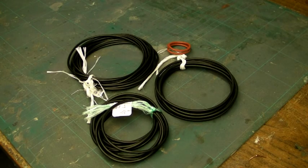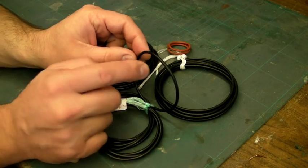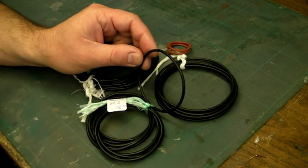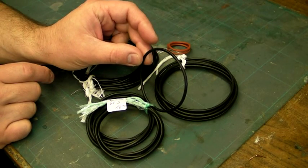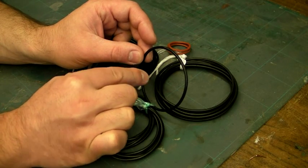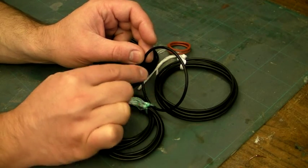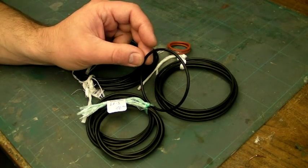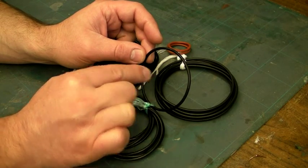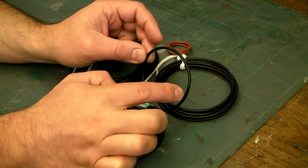The other two pieces of information they'll want are the cross-sectional diameter of the seal — which is the dimension measured across there — and the diameter of the seal. The diameter is measured from inside edge to inside edge; it's the inside diameter you go by, not the outside diameter. To find the overall outside diameter, you add two times the cross-sectional diameter.